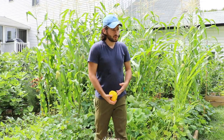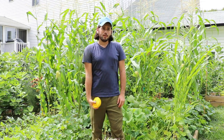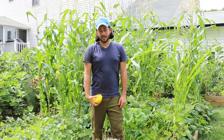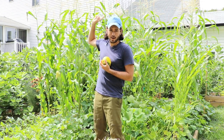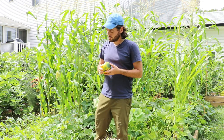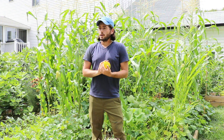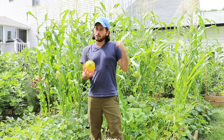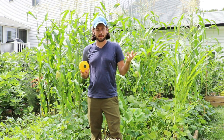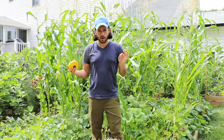Then 10 days after that, the corn is what you see now — 10 feet tall. I know it's 10 feet tall because there are EMT poles back there, those 10-foot-long EMT poles I use to trellis my tomatoes on, and the corn is right in line with those poles. This means my corn is huge.